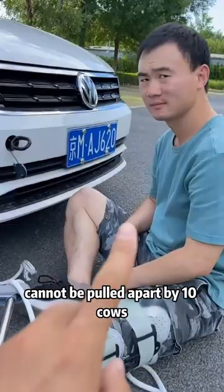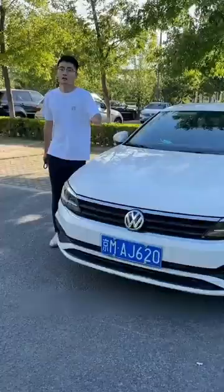First, from the trunk, take out the tow hitch. Then on the front bumper, find this little cover — it can be snapped open with one touch. Then insert the tow hook in and tighten clockwise.